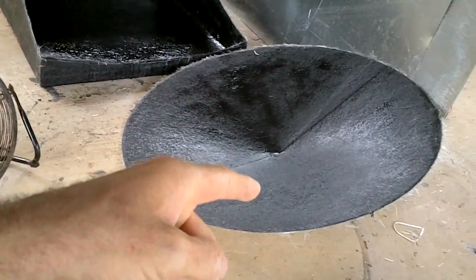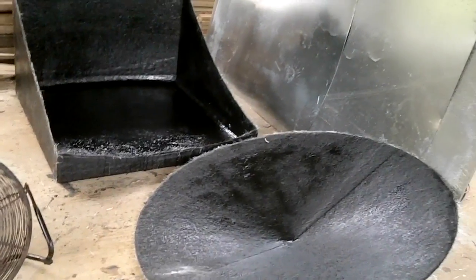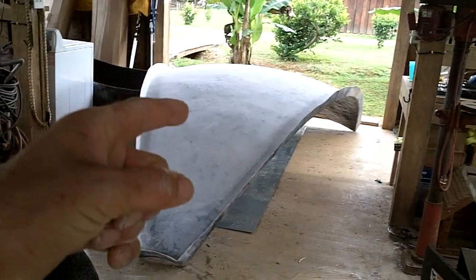I waxed the crap out of these and then put three layers of fiberglass in each one, so hopefully those will come out and work on this huge thing.